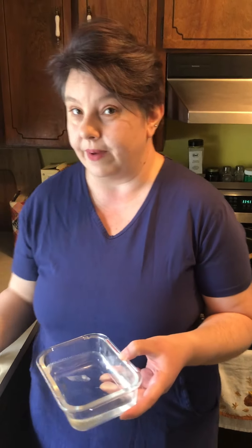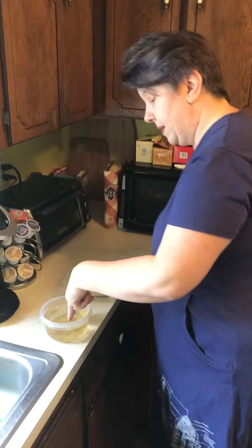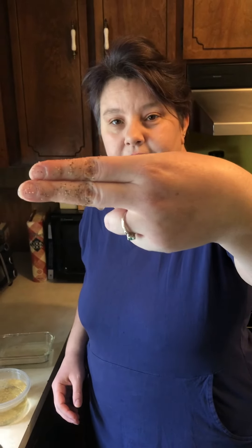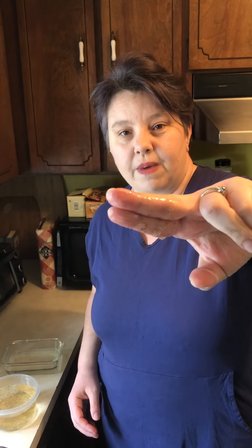Alright, here we go guys. I'm gonna germ myself up. I'm gonna take my fingers and dip them in — oh my gosh, can you see that guys? Look at all those germs on my fingers.